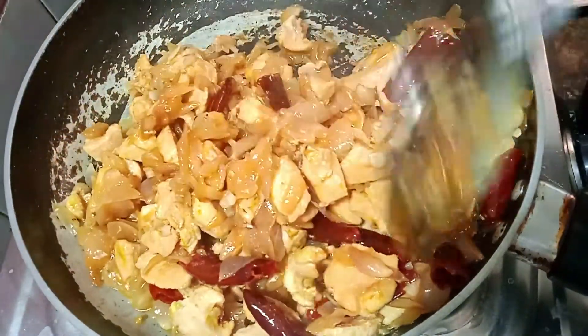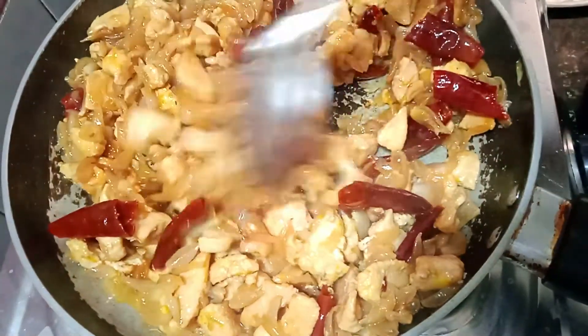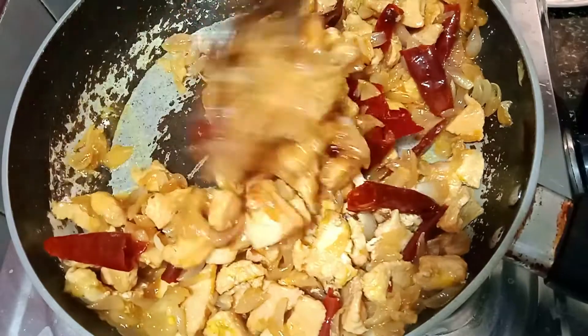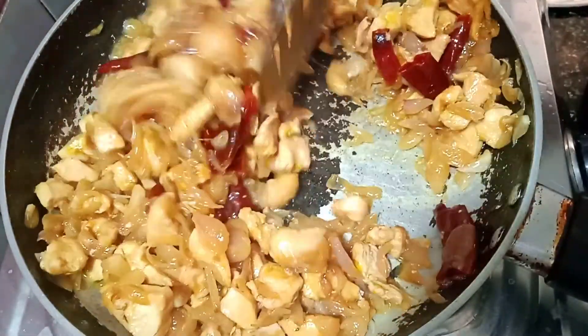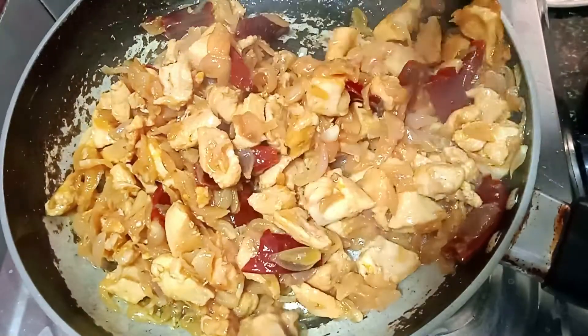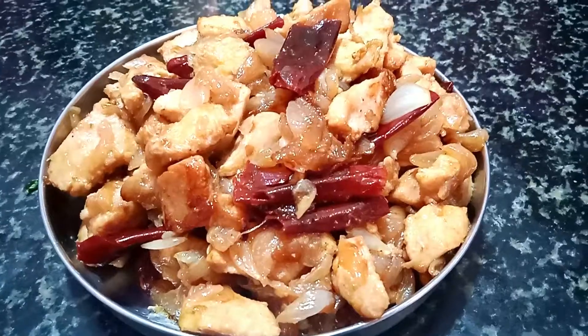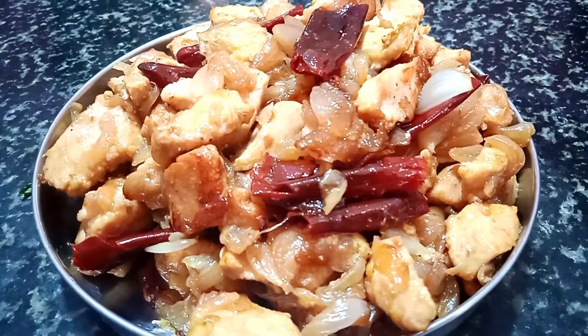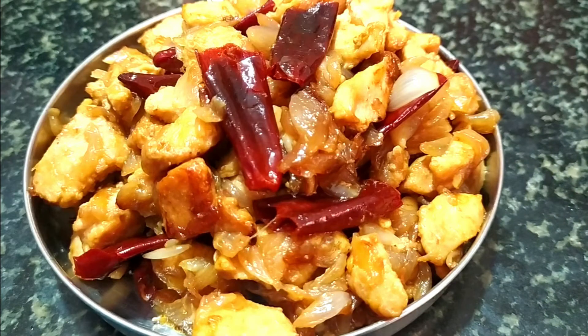The chicken is ready. We are ready to make it super sinthamani — simple and easy. Please like, share and comment. Subscribe to our channel and click the bell button.